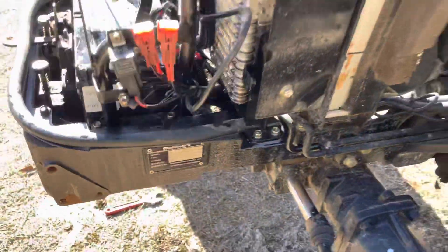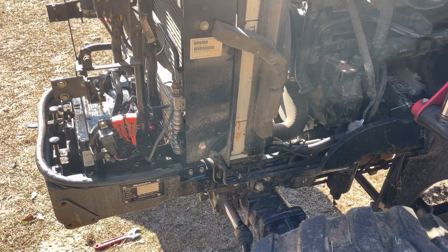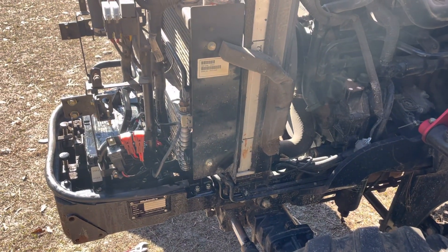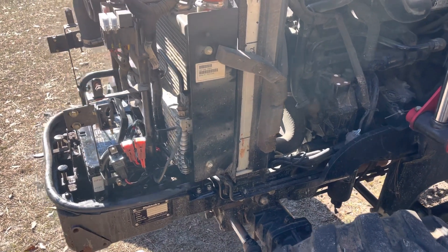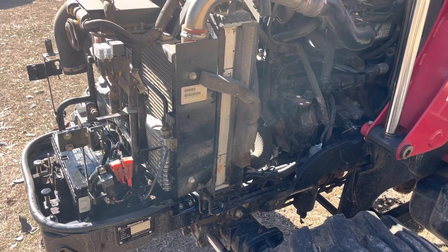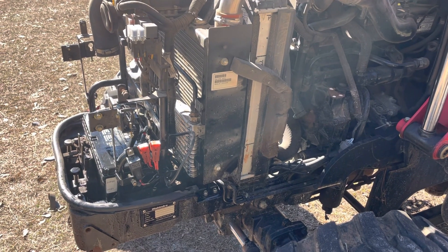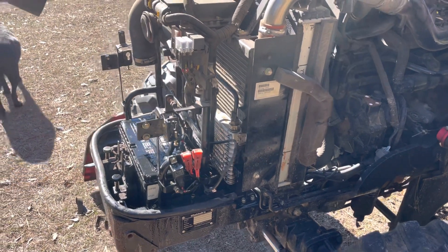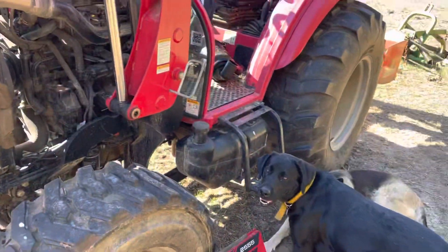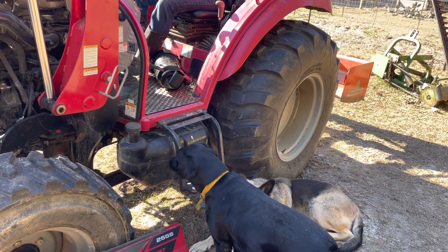We bought it used and it was in surprisingly good condition and the price was almost too good to be true. We've been using it and not having very many problems with it at all, actually, except for the fact that it's really tippy. There's no ballast in the rear tire, so it tends to get a little light in the rear end when we're picking up a hay bale.